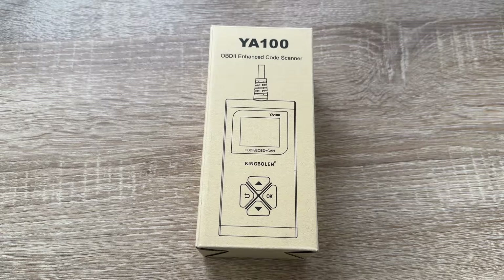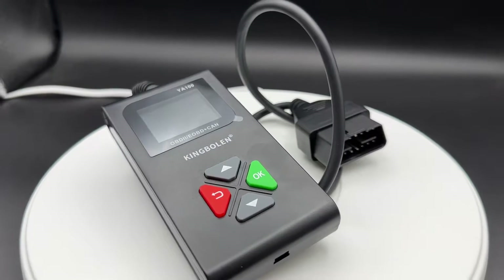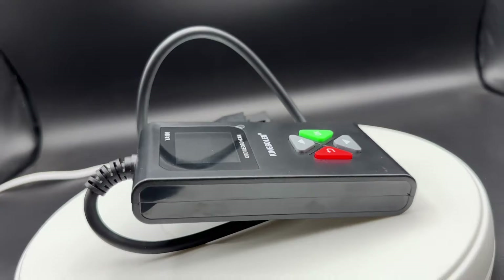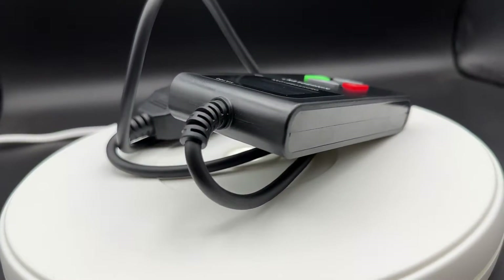Hello, today I'm going to show you an awesome unboxing video. Let me introduce you to the King Boland A100 automatic OBD2 scanner. This is an all OBD2 function plus nine OBD2 protocol scanner.